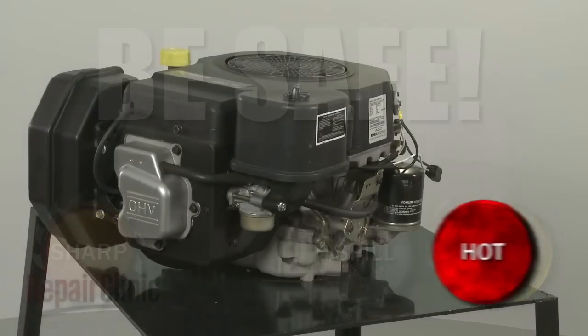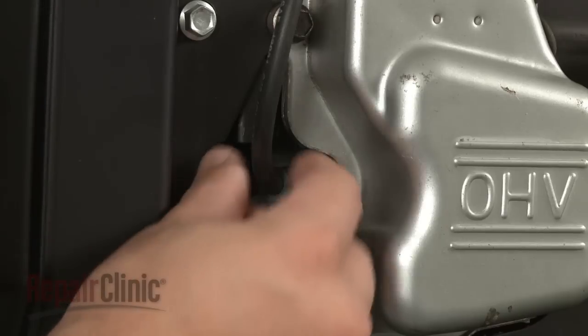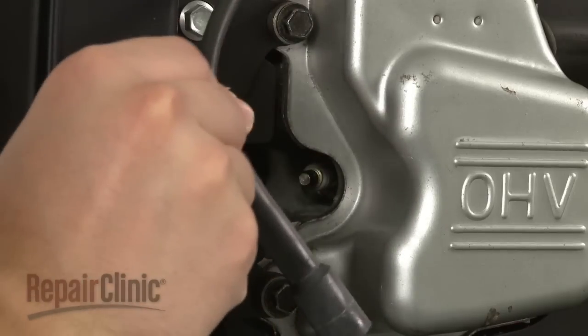Before you begin this repair, make sure the engine has cooled. Remove the wire and boot from the spark plug or plugs.